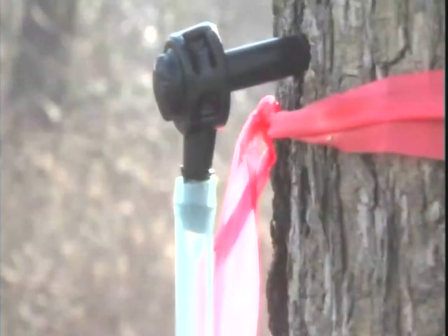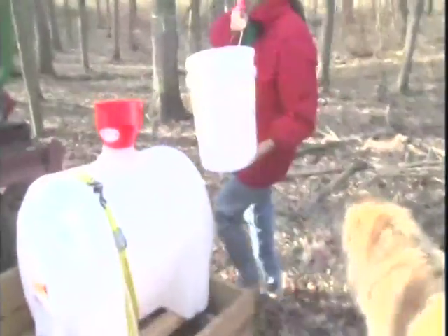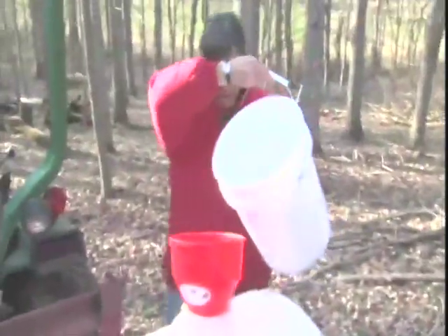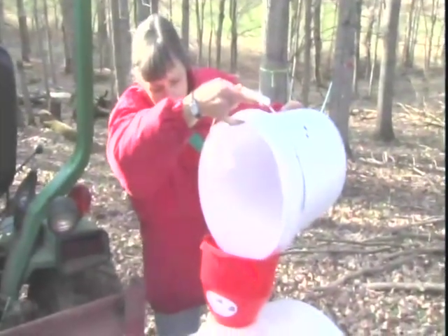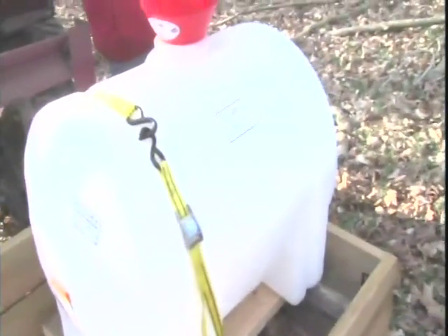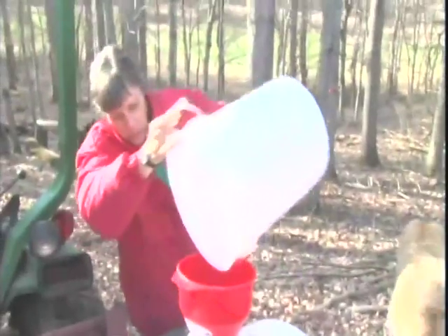Once the sap is flowing, it must be collected on a regular basis — at least once every 24 hours. If daytime temperatures are warmer than about 50 degrees, sap should probably be collected more often and put under refrigeration as soon as possible. A 55-gallon food-grade container is a good size for collecting the sap from the buckets.